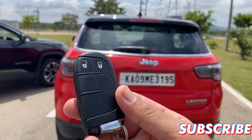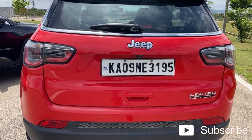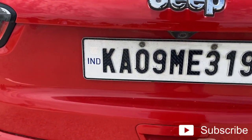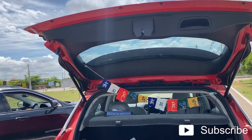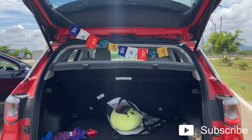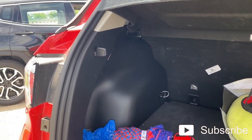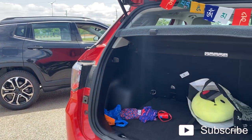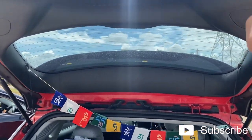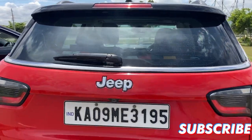Moving on to the old Compass — as you can see on the key fob, there is no button to open the tailgate. All you have to do is unlock the car and open the tailgate manually. The boot space is the same as before. The trims and plastics inside are the same except the color, and there is no button for the tailgate — that's the change. To close the tailgate, you just push it and it closes up.